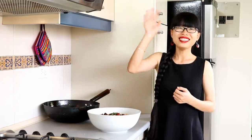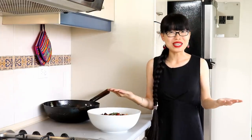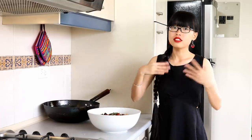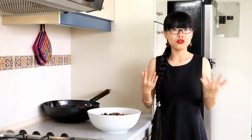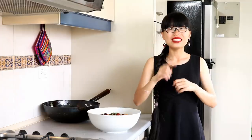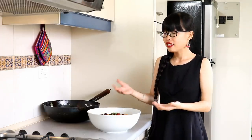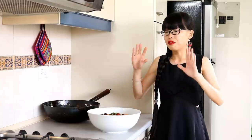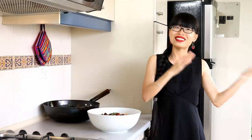Welcome to Souped Up Recipes. Today we're making sun cai yu, which is a Sichuan spicy poached fish with pickled mustard greens. I know it does not sound appetizing, but it's my all-time favorite Sichuan dish. It has a unique spicy, sour, numbing, and thick fish broth. It's very popular all over China but not well known outside of China.